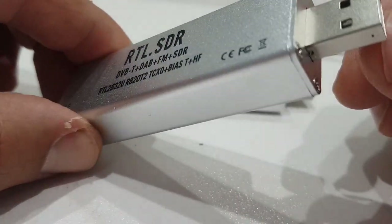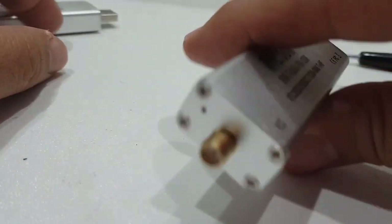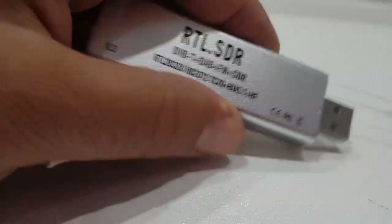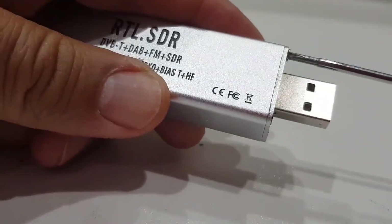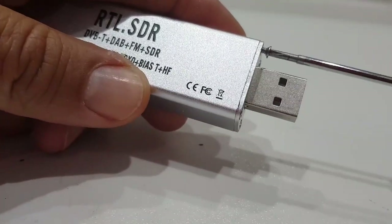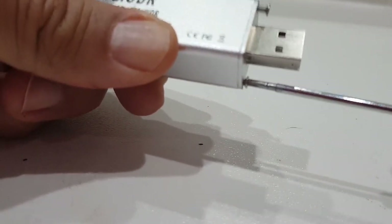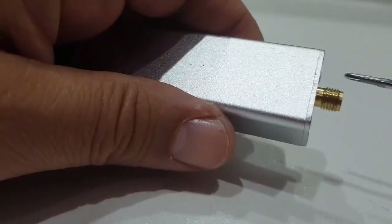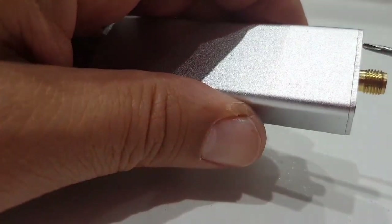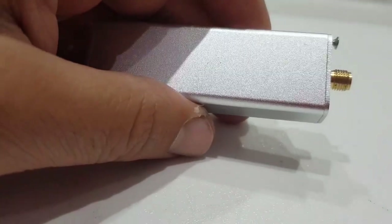I thought it would be fun to have a look inside, so I've got my little mini screwdriver here. I'm hoping the screws aren't too tight. I'll take all eight out — they are coming out. I'll pause the video. This is the clone copy, so we'll get these eight screws out and then come back.